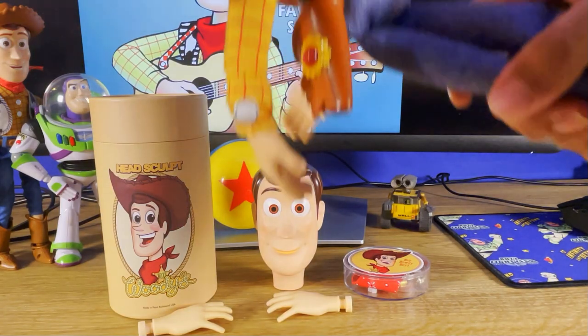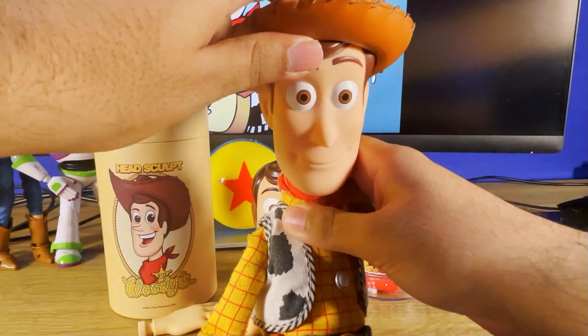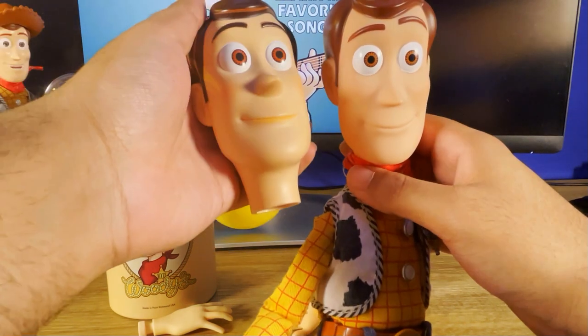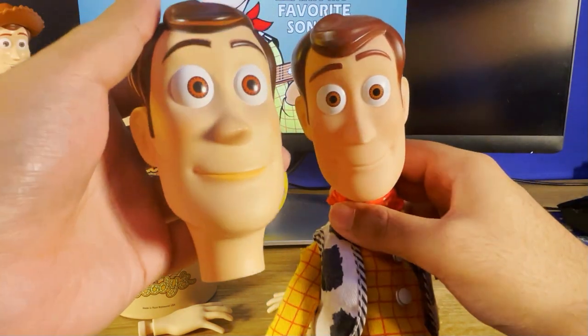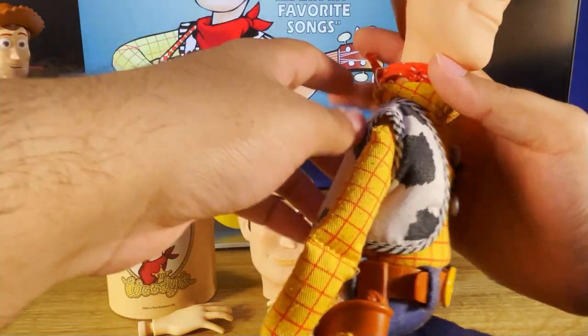My current custom Woody has the Toy Story 4 Fin Kuei head sculpt. You can definitely see the difference in how movie accurate this new one is compared to that. This one has also got the Divine Child voice box.